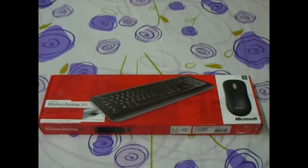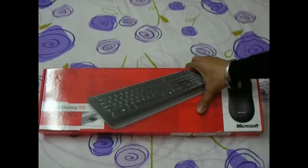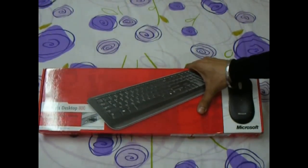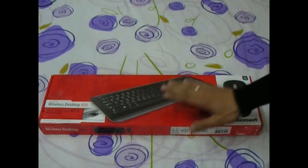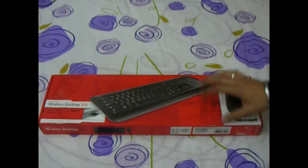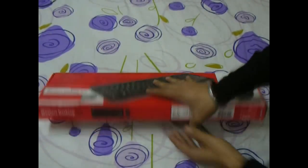Hi, this is an unboxing and review of the Microsoft Wireless Desktop 800 series keyboard and mouse. I bought this set for a price of 1100 Indian rupees, which is roughly equivalent to 22 US dollars. In this video I'll be showing you how this product feels in hand and what are its positives and negatives. So without wasting your time, let's unbox it.